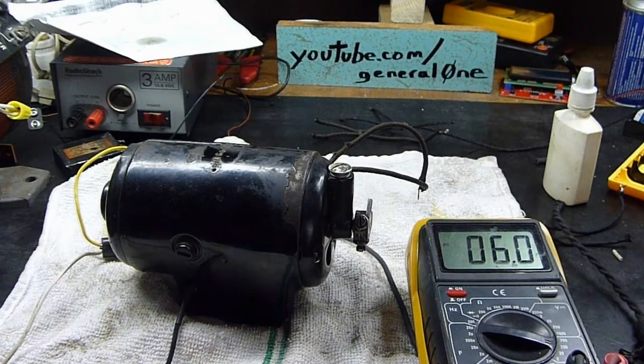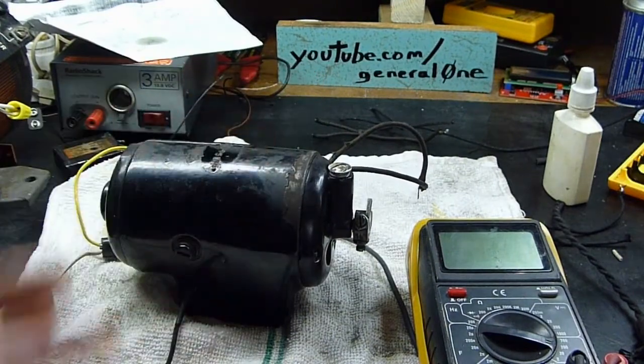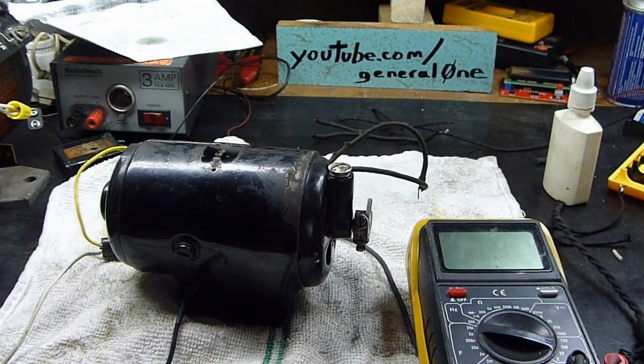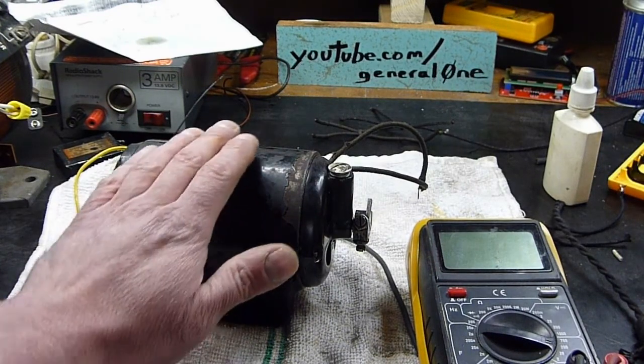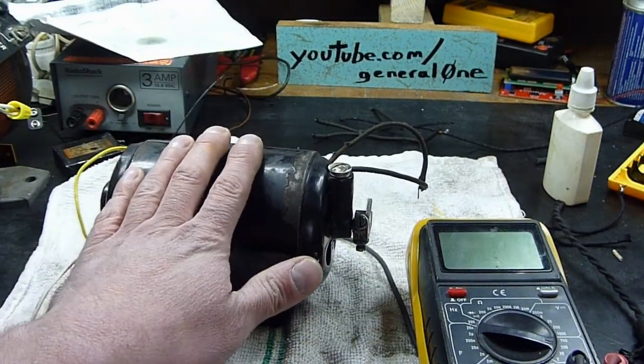I'm thinking it's actually supposed to operate the way the old National Cash Register does — the motor doesn't run all the time. This thing didn't have a power switch on it anywhere. Thinking you just plugged it in and that little contact in the mechanism was the power switch — you'd key in your numbers, hit your function key, that would engage the switch, it would run the motor, and then the motor would shut off. So I'm thinking this is running the way it's supposed to be running.